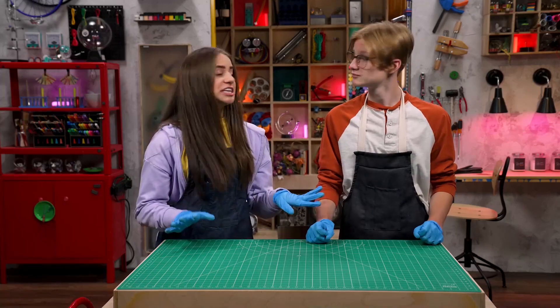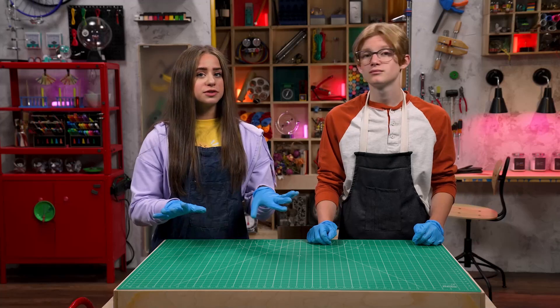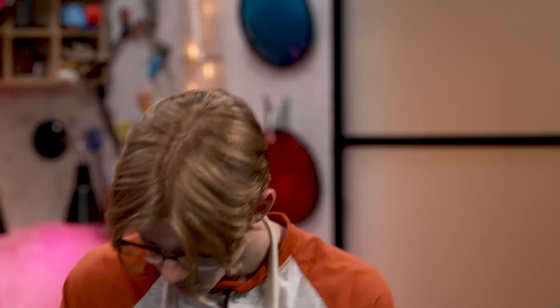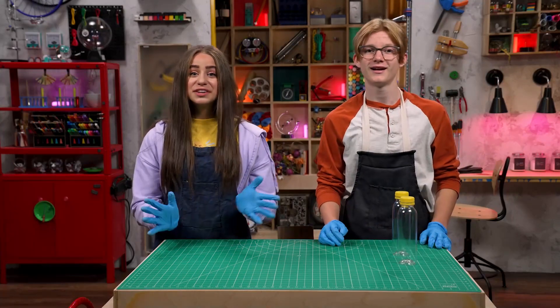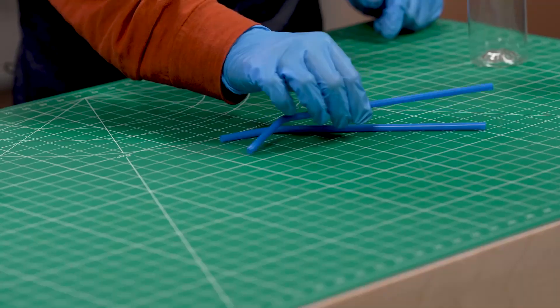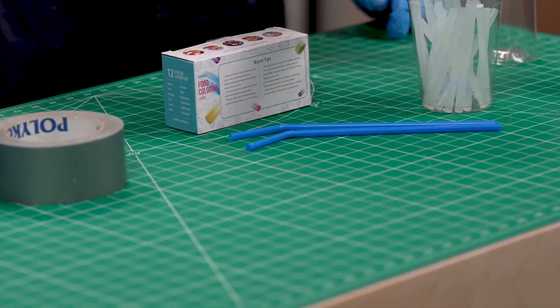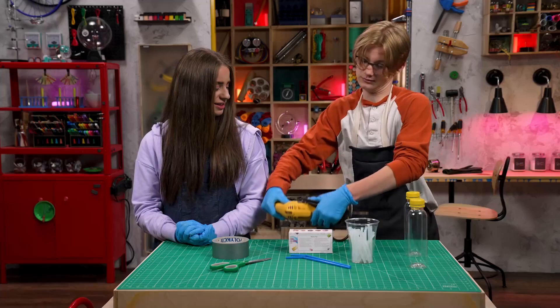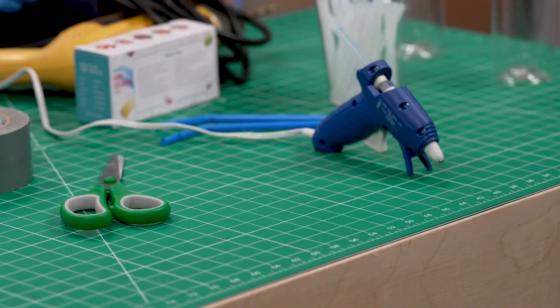Oh, I love watching the sands of time fall! Well, this one doesn't use sand, but it's still pretty neat. You'll need two empty water bottles with no labels — they should be the same size with the same size caps. I got these from a recycling bin. Perfect! We'll also need two straws, duct tape, food coloring, hot glue sticks, scissors, a drill, and a hot glue gun. I think that's everything!